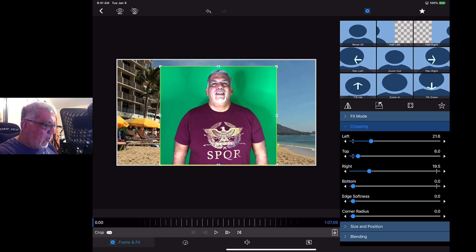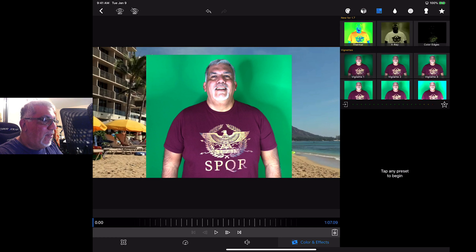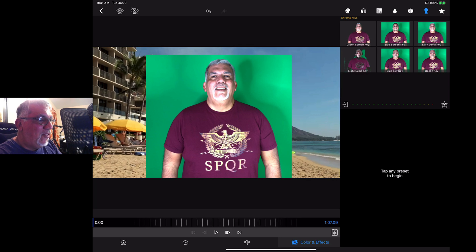Now on the right we're going to go into effects. Up top there are different things: color presets, LUTs, different effects, vignettes, blurs, crystallized effects — and then this is the chroma key, which is fantastic to have on an iPad. We're going to click on the first one where it says 'green screen key.' If we had a blue screen we'd choose that one. There's also dark luma, light luma, blue sky, ocean — those are all different ones. We're going to click on green screen and apply that.